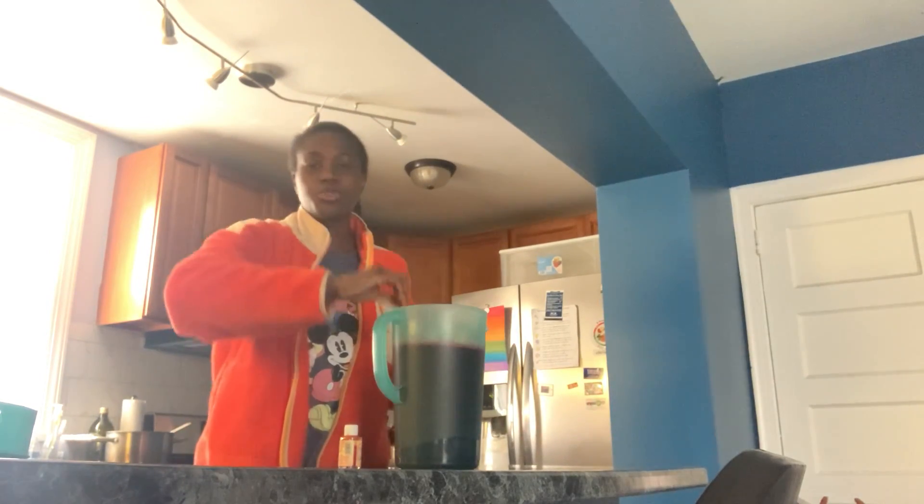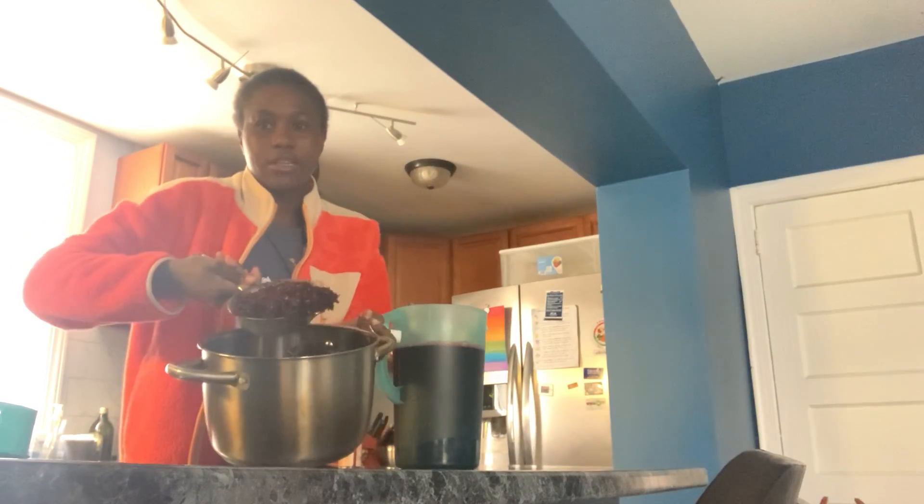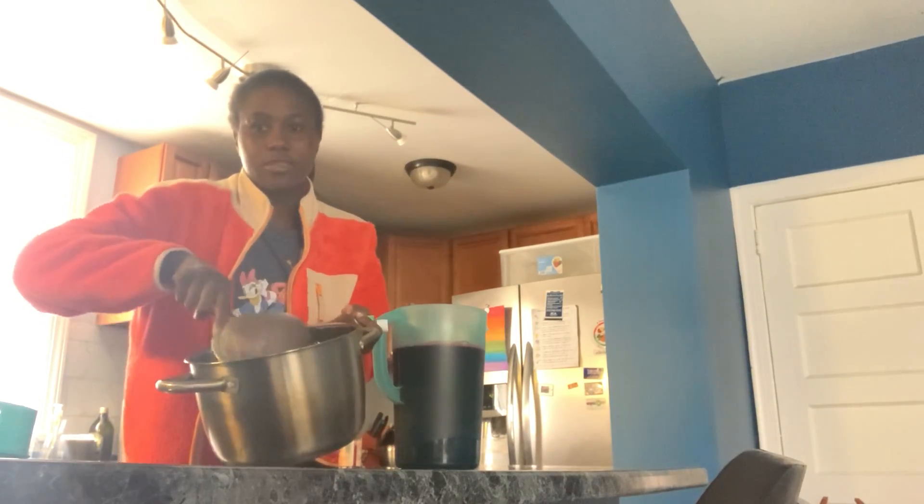Then I want to put sugar in it. When I boil it with the leaves, I put sugar and let it all boil together. This is what it looks like after you're all done boiling it.